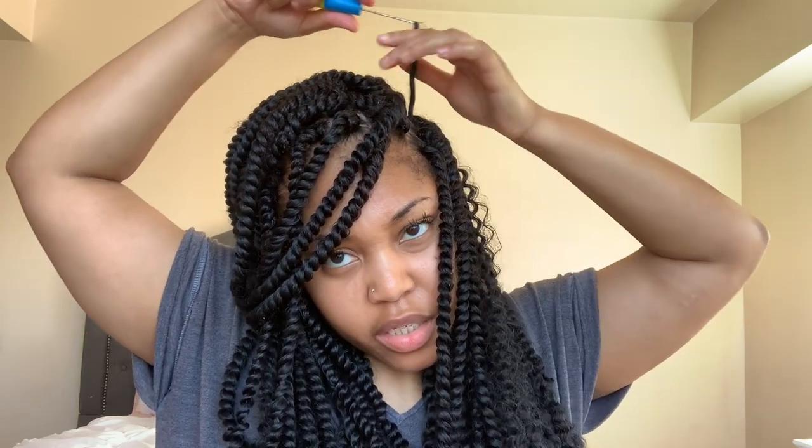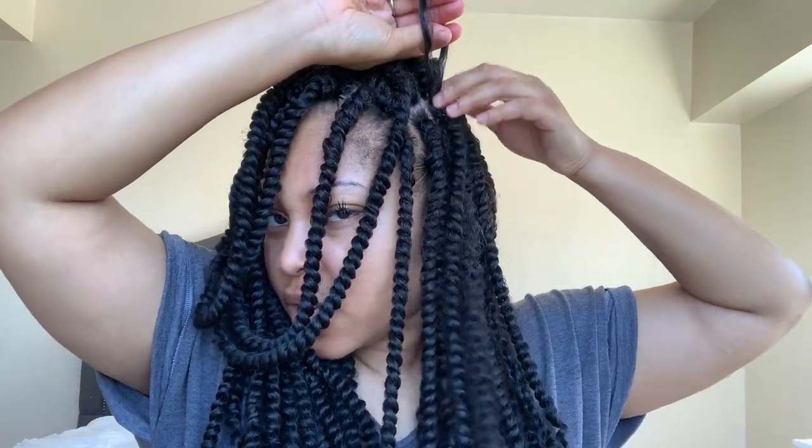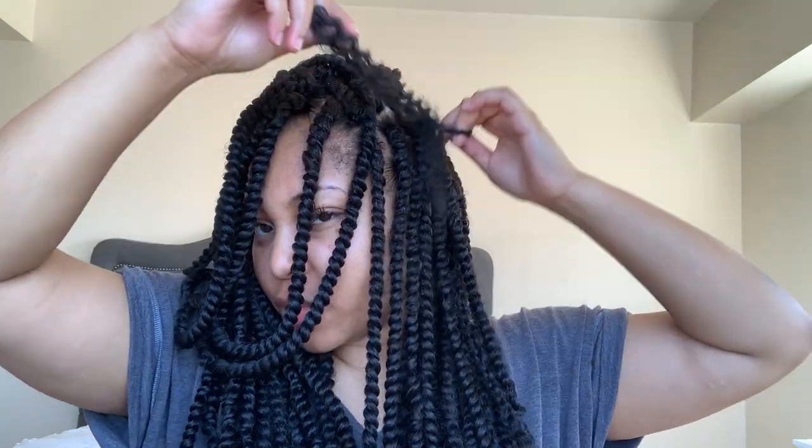Okay, so I am done with all of the twists. Now I'm going to go in — I've split up one of these pieces into two and put some gel on it to make it look a little more uniform. I have it more uniform now and I'm going to crochet it in. I'm going to close the loop and pull that through. But now I'm going to do it like a regular crochet — I'm going to pull the hair through the loop and then pull so that it's secure. Now we have the hair, so it looks a little bit more bohemian.